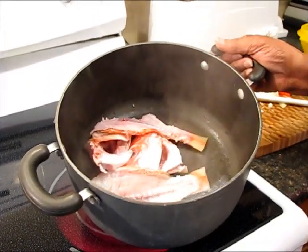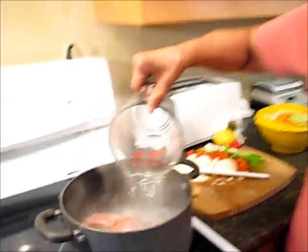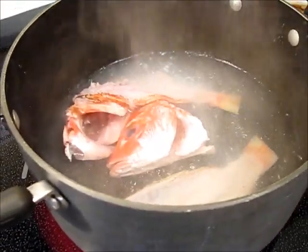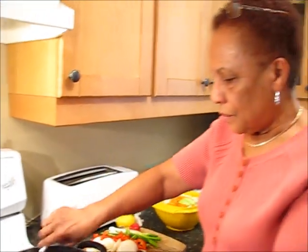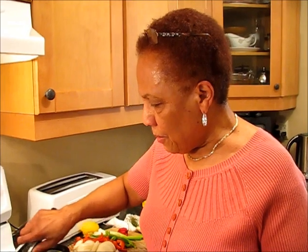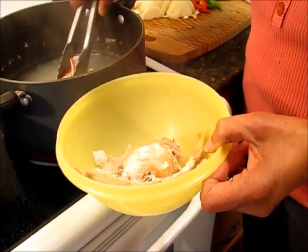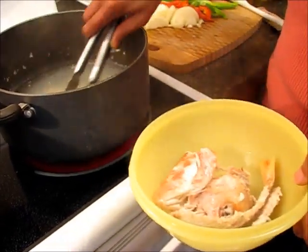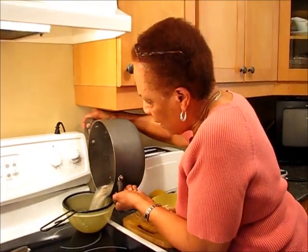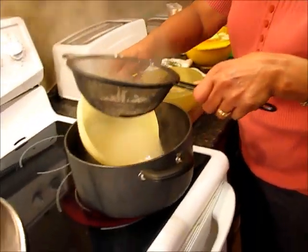Now I'm going to make a stock for the soup with the bones and the head. I've got about four cups of water here to start with. I'll give this about 15 minutes, and then I'll remove the head and the bones. I've got some stock here from the bones — I'm removing the bones and the head, and then I'm going to strain the rest just in case there's any bone in there. I just made a little stock by boiling the bones and the fish head in a few cups of water.